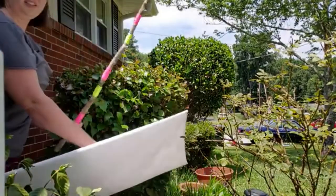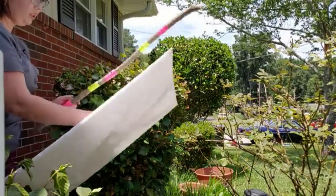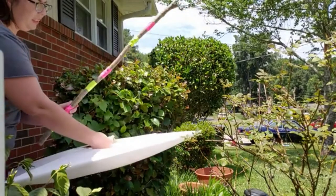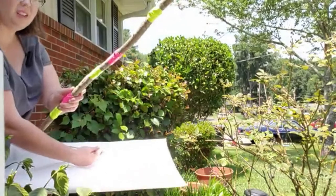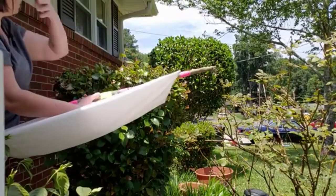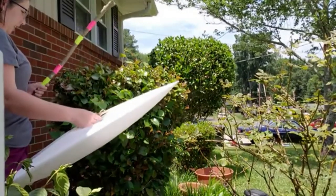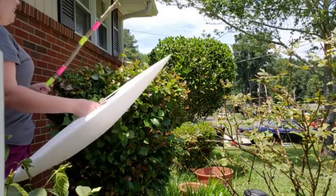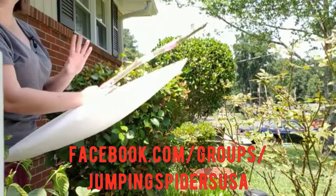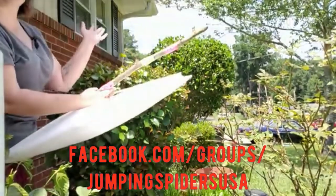Your stick is brightly colored so you can find it again easily. I didn't catch a spider this time, but — oh, look! A little leaf hopper landed in there — you can see it on the pink. That is how it's done. This is how I made it more accessible for a layperson like me, nothing fancy. I hope to see you guys over on Facebook at facebook.com/groups/jumpingspidersusa — happy hunting and good luck!